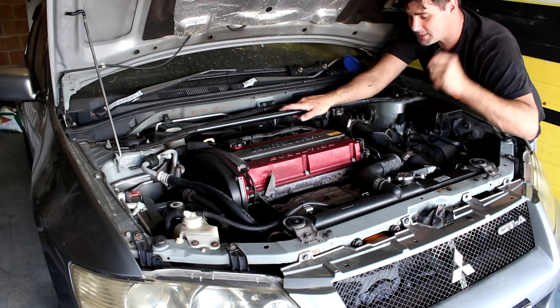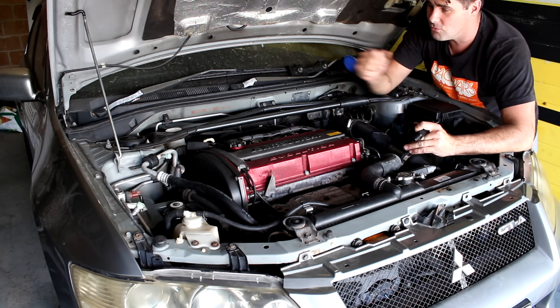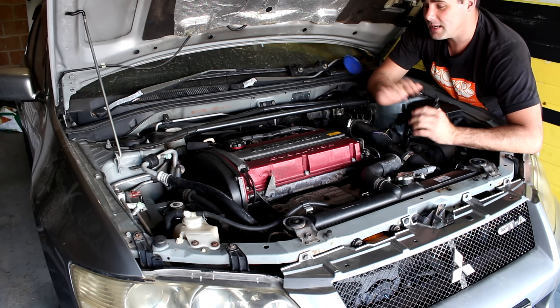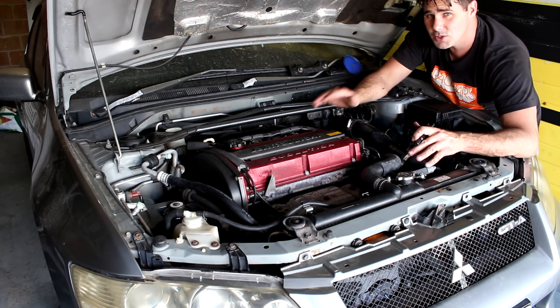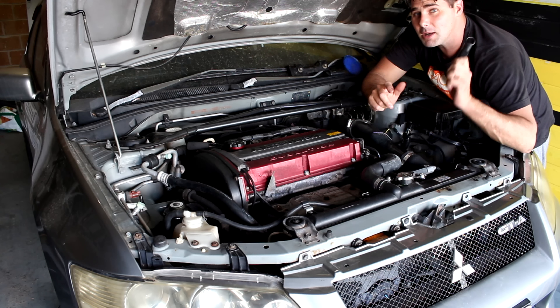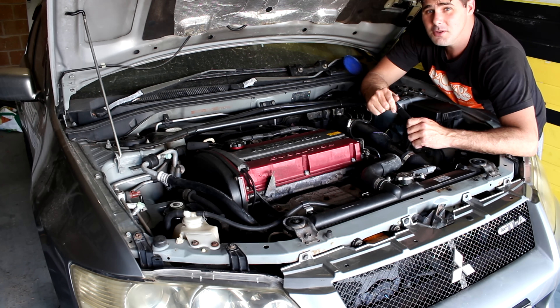And there you go — another step closer to getting this thing done. There's still a fair bit to do: the CVs, running the cables, fixing this engine mount, and doing the wiring to get this gearbox working. But we're doing a lot of things to this car because we are building the Too Fast Too Furious EVO 7, so if you want to come along and watch that, please subscribe, please like, and I'll see you on the next one.